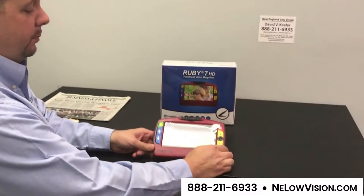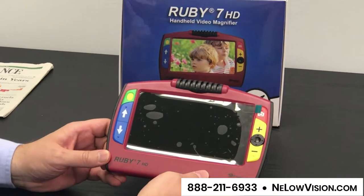My name is David Koehler and I'm with New England Low Vision and Blindness. Today we're going to spend some time with the Ruby 7 HD. The Ruby 7 HD is a portable video magnifier made by Freedom Scientific.